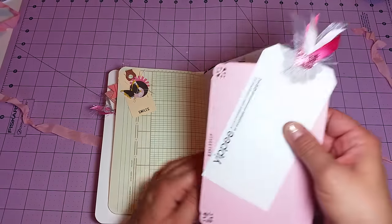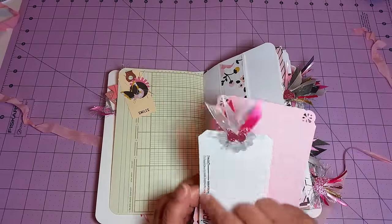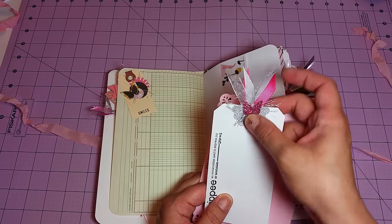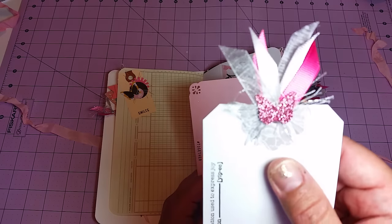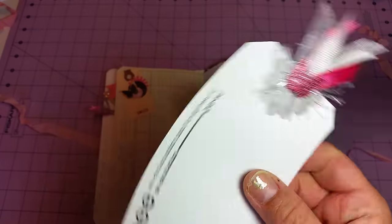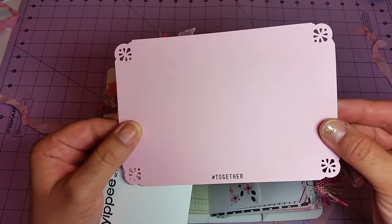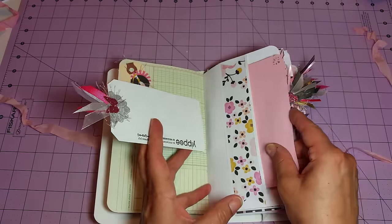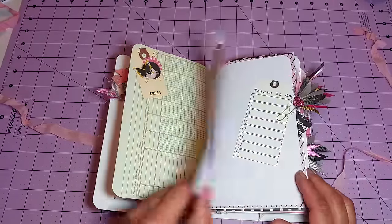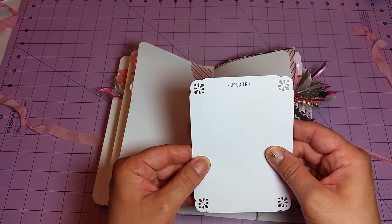There's one large pocket here, and the tags in here are all definition tags I did on white cardstock, all topped off with my little frilly tag toppers — I love doing those. That one just says 'yippee,' and they're blank on the back. There's another journaling card or photo mat that I just corner punched and stamped with 'together,' and of course this is a tuck spot here as well.